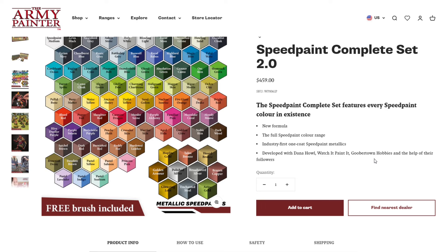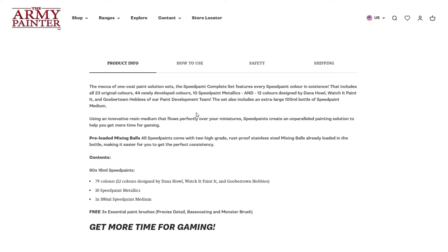This set is basically everything that they offer from the Speed Paint 2.0 line. They even revolutionized speed paints with the introduction of metallic speed paints, which we saw reviews of from notable figures like Vince Venturella. The complete set features every Speed Paint 2.0 color in existence — all 23 original colors, 44 newly developed colors, 10 Speed Paint metallics, and 12 colors designed by Dana Howell, Watch It Painted, and Goober Town Hobbies. It also includes an extra-large 100ml bottle of Speed Paint medium.